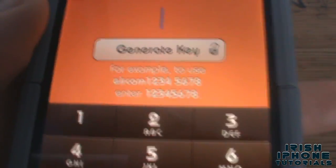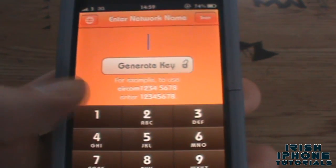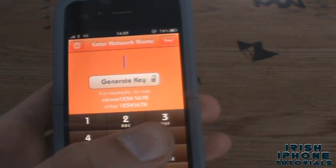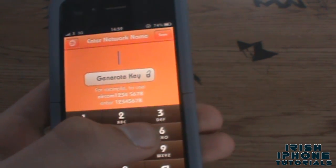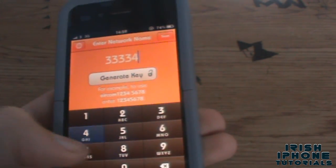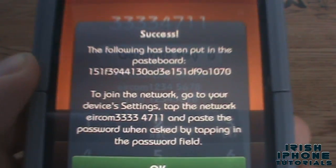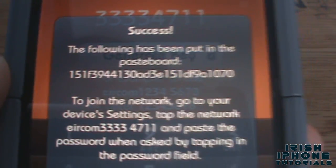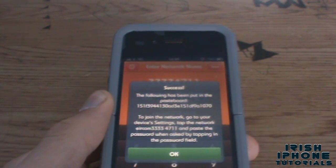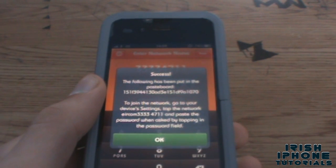So eight numbers after it. What you have to do is when you find your Wi-Fi, you type in those numbers. My personal Wi-Fi number is 33334711, so if I press Generate Key it'll say the following has been put into the pasteboard and I can then go onto my Wi-Fi and use that. The Wi-Fi is currently broken on my phone so I'm going to show you that it will actually hack into your Wi-Fi.